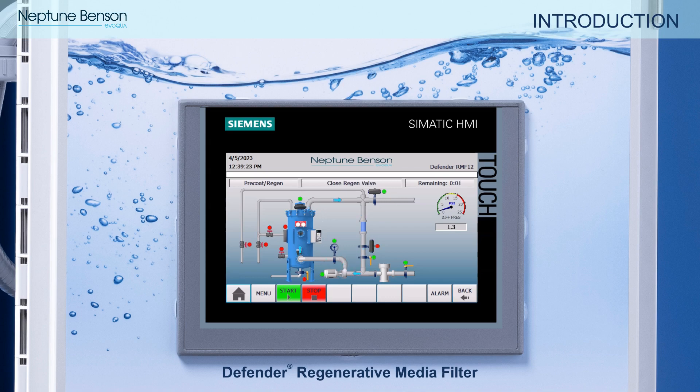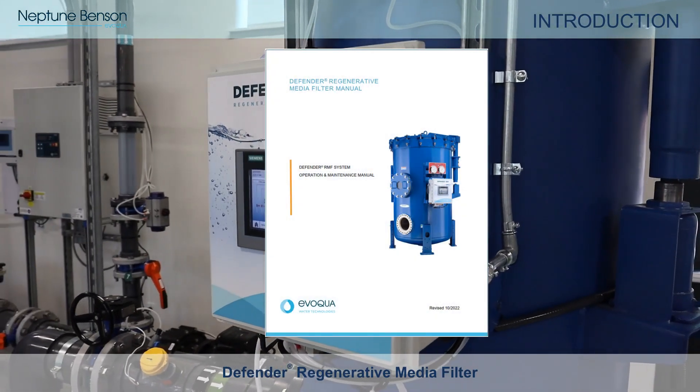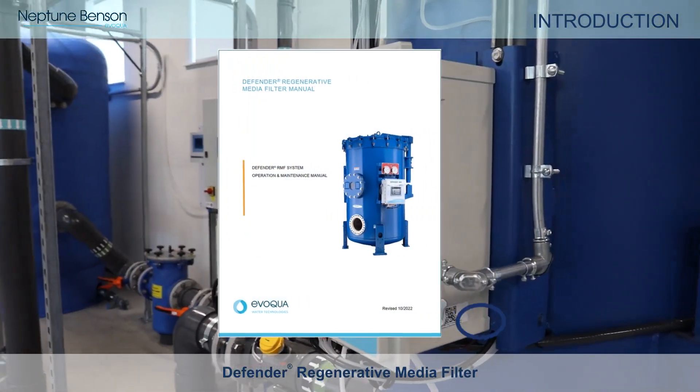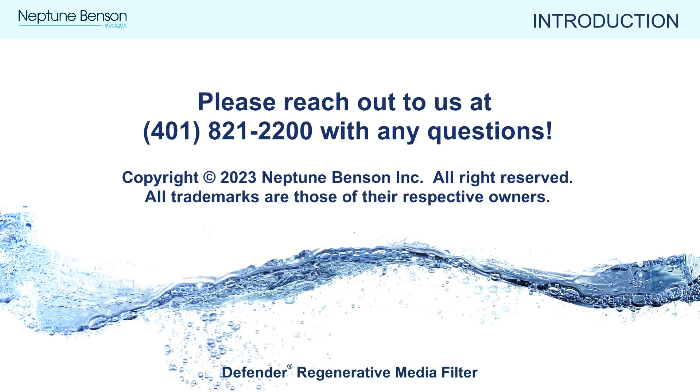We hope you will also take a moment to browse our Defender RMF video catalog to learn more about other topics covered in this introduction. For additional information, please consult the operation and maintenance manual, which can be found on the RMF-12 controller or online by following the QR code shown. This wraps up a brief introduction to the Defender Regenerative Media Filtration system. Whether you're a new or seasoned Defender RMF operator, we look forward to solving water with you. Please let us know if you have any questions, and thank you for watching.